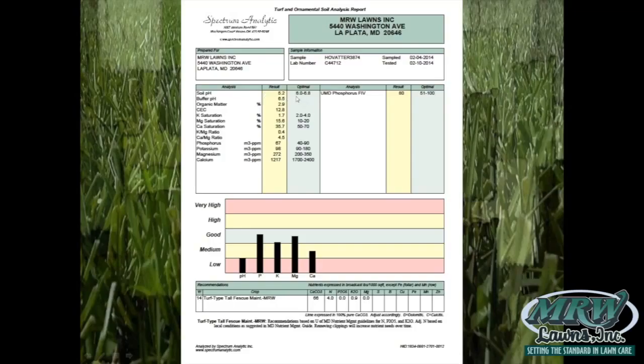The first thing we look at on the soil test is the pH. The lab says optimal is 6.0 to 6.8; we actually want to see it between 6.3 and 6.8. I think 5.8 is probably the limit on the low side and 7.0 on the high. The pH scale is logarithmic — below 7 is acidic, 7 is neutral.